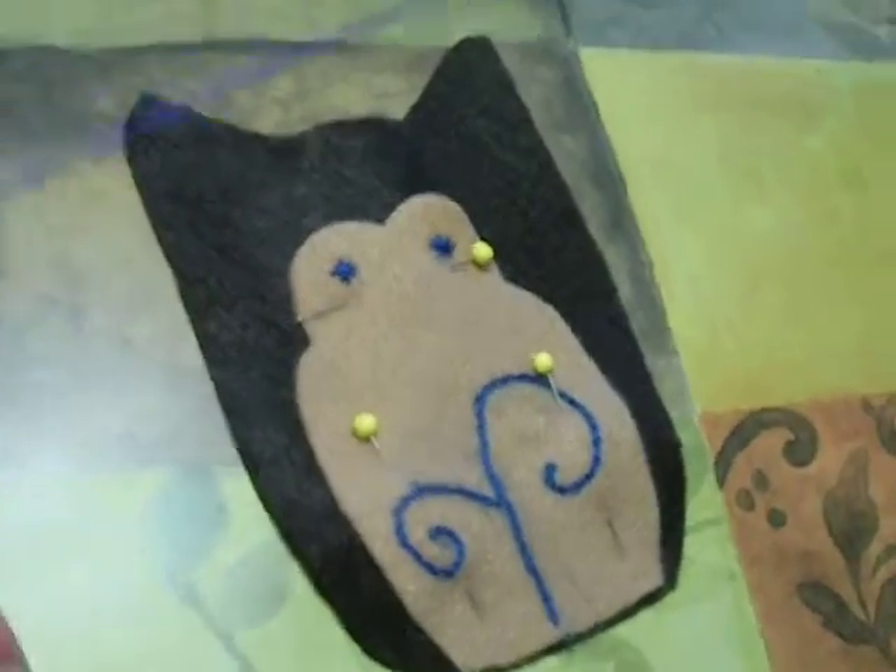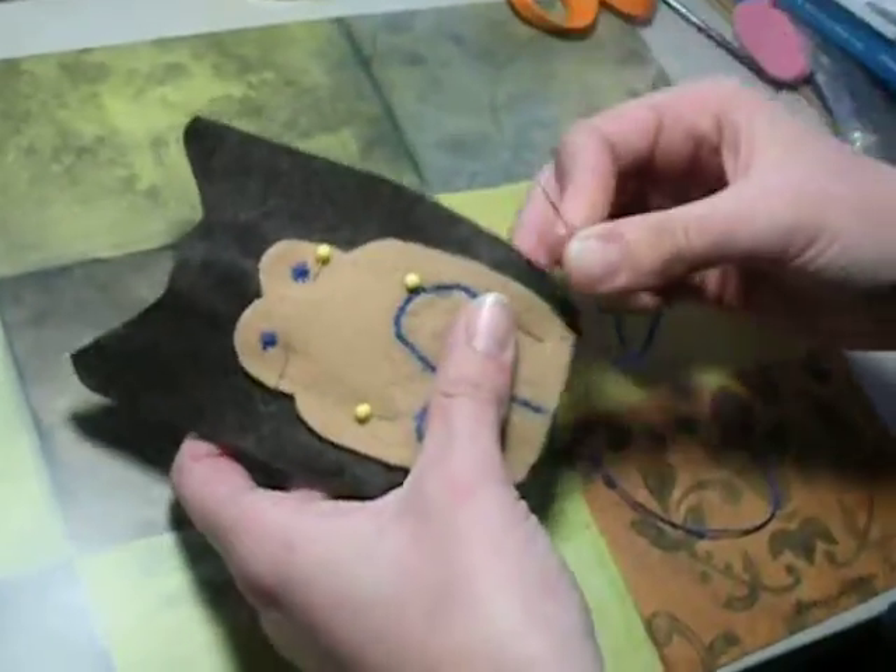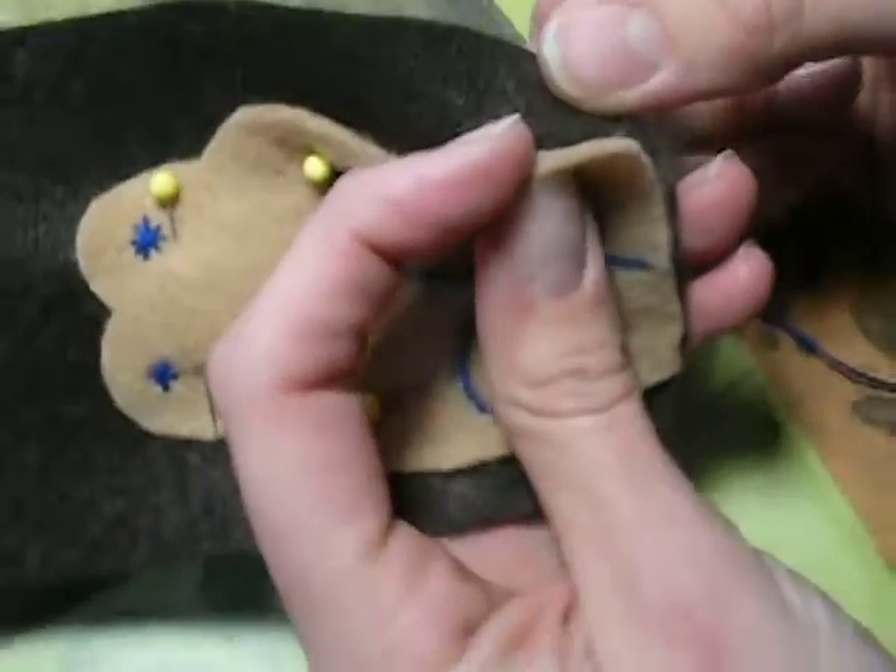You need a piece of thread — I have about 24 inches of thread, a knot at the end, and my needle on the other end. You're going to start between the two pieces of felt.